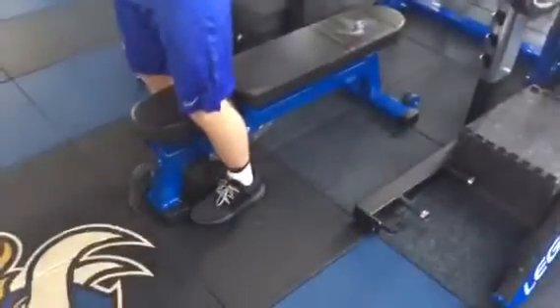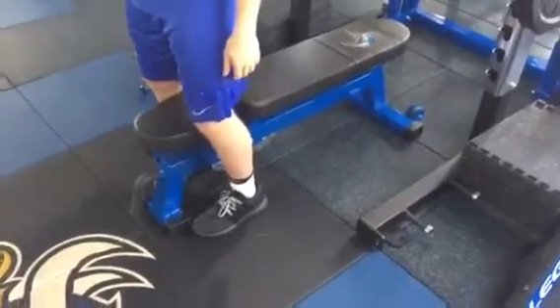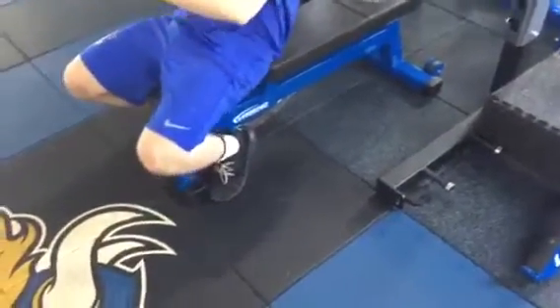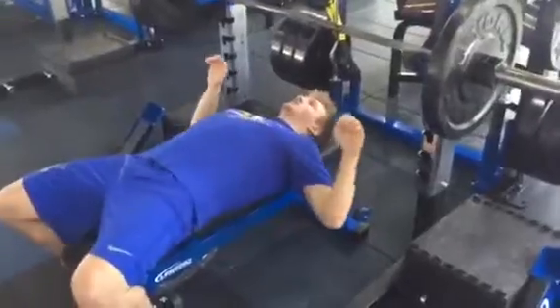Barbell bench press. To set it up, your feet are going to be right behind that first part of the bench. You're going to sit down, allow your feet to come up onto the toes, laying down without hitting your head.